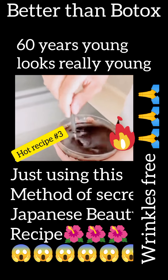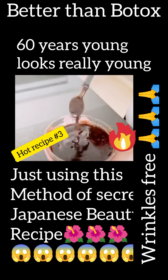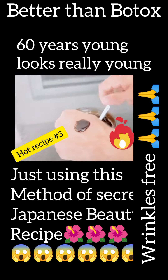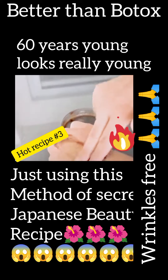Even if you're 60 years old, apply this to wrinkles and expression lines. It will make your face look 20 years younger. You only need to apply it once. It will leave your face flawless, without wrinkles or expression lines.